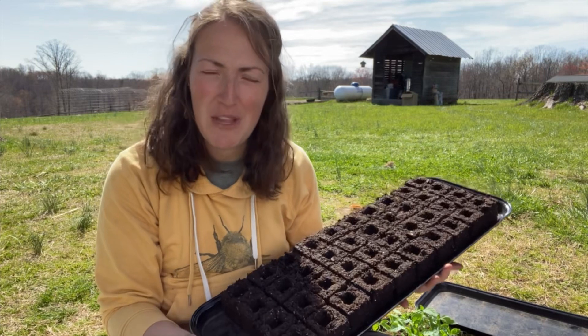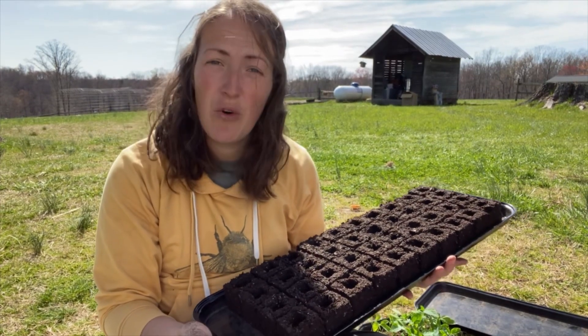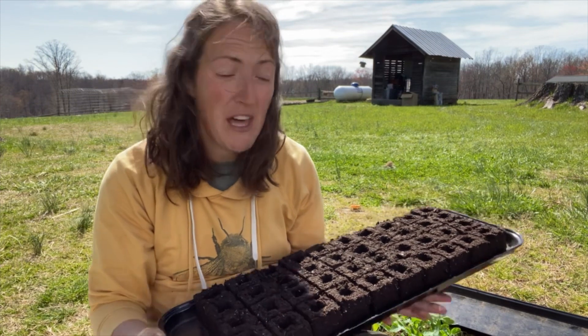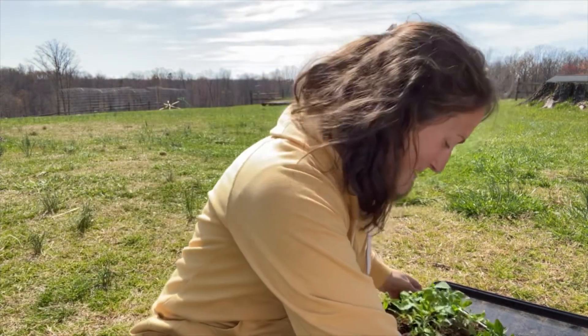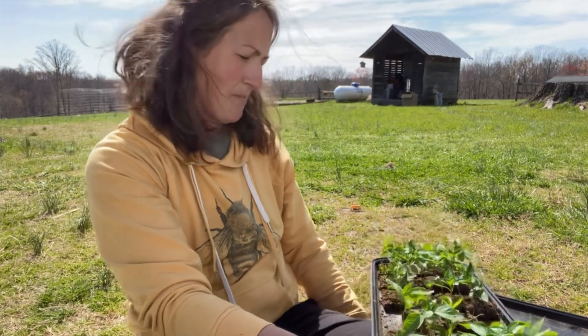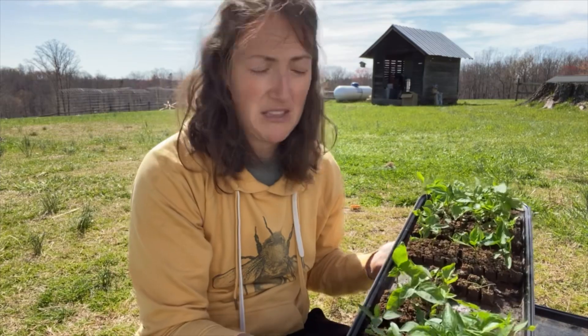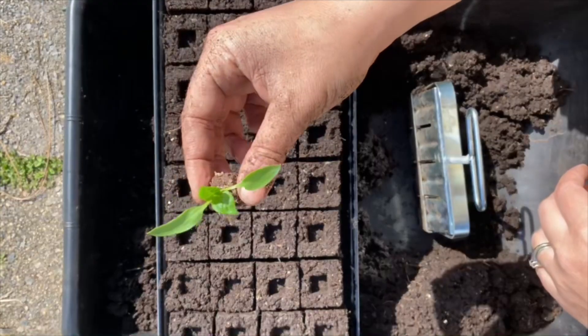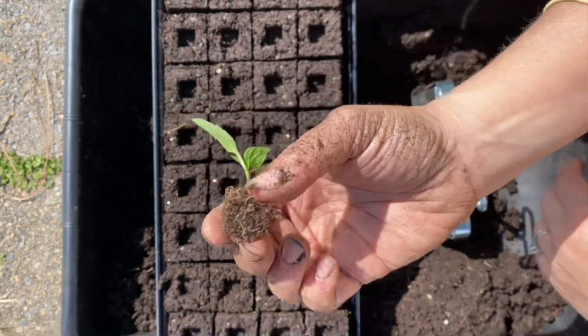We have our two-inch blocks all set. These trays are really nice in that they hold 40 of the two-inch blocks, and conveniently my mini blocks are 20 each. I'm going to make sure my labeling doesn't blow away — we have some peppers that we need to pot up. This is our mini soil block of a sweet pepper, as you can see.